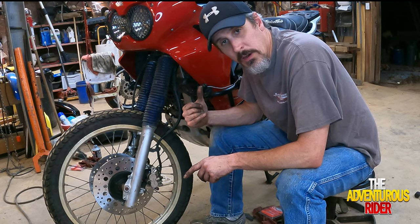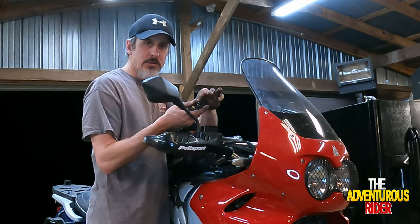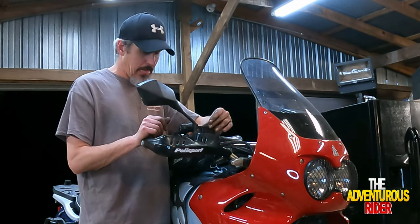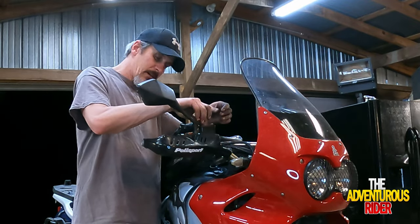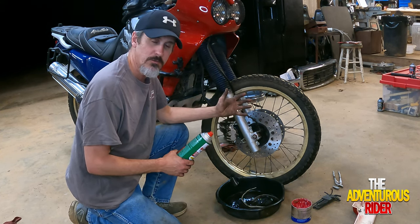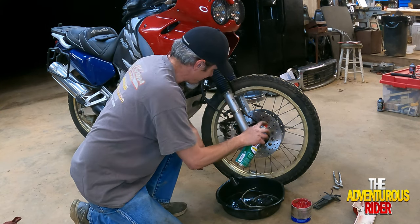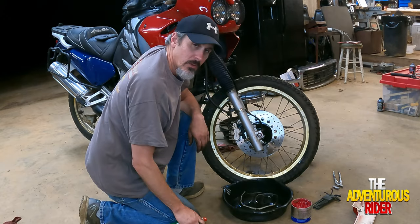Fill the master cylinder all the way up. Put the cap back on — remember to put your rubber gasket in first, then your plastic cover, followed by your metal top cover. Put the two JIS Phillips in and tighten them down, then use a rag to wipe away any excess fluid. Using brake cleaner, clean your disc and brake caliper well to remove any oil from your fingers or any factory oil. Make sure you rotate your wheel to get the part of the rotor that's behind the caliper. Then do the other side.